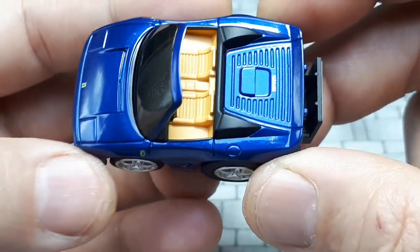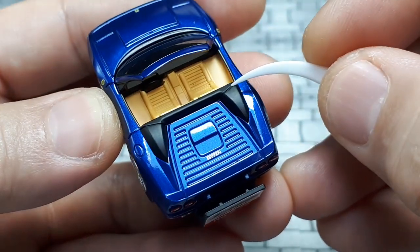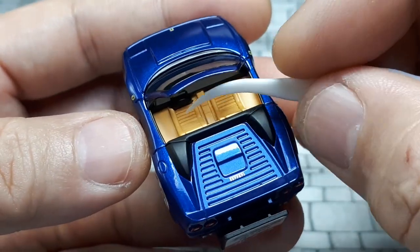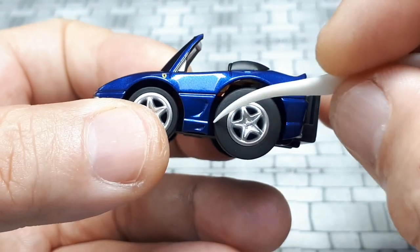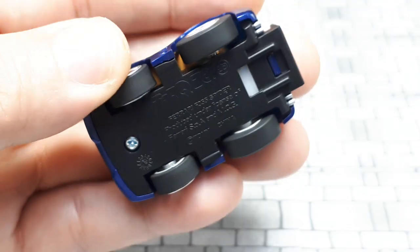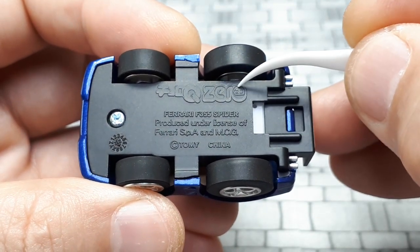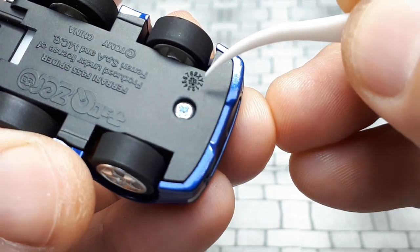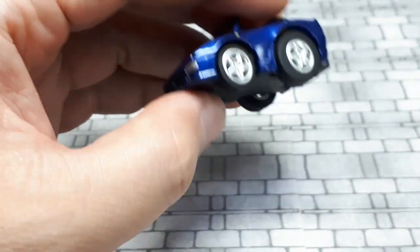Ferrari is printed on the back, which looks good. There's a black tonneau for the soft top — probably a separate piece. The seats are shallow but nice, with ribbing. There's half a steering wheel because there's a spring motor inside. The underside says Zero — that's Japanese for Choro-Q — Ferrari, licensed, and shows the production dial: this was made in August 2022, a pretty recent release.